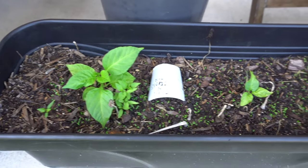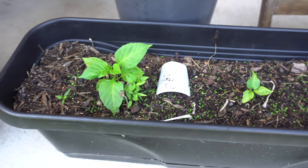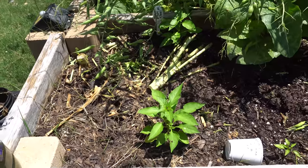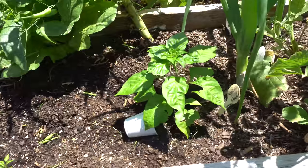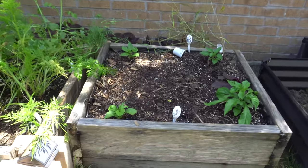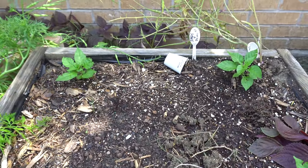Here I have three crosses from Chris — these are the Chris crosses, so I may leave them here or transplant them later. I also have a few extras, the Houston White Thai — I have two of those — and this is the Stargazer. Over here I have two California Reapers and two Jay's Peach Ghost crossed with a Primo.